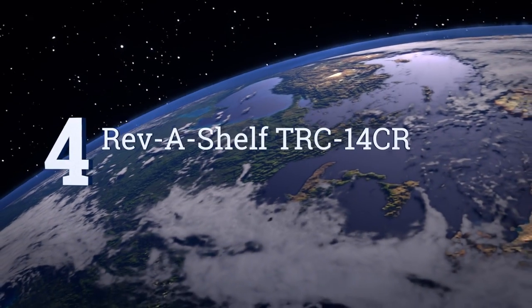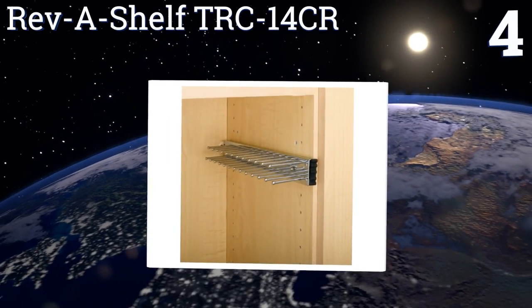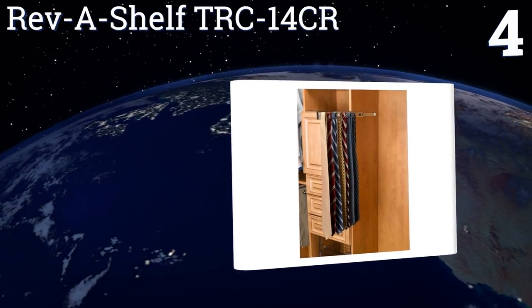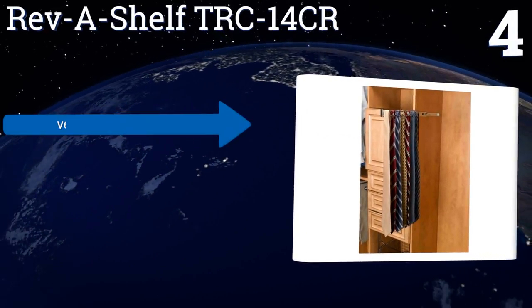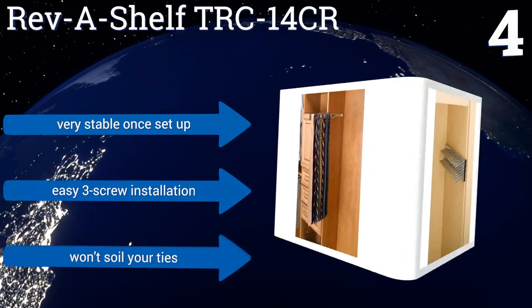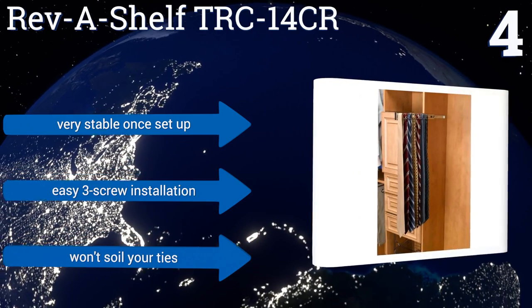At number four, the Revver Shelf TRC 14CR features an ultra-compact design that mounts either inside or outside your closet. It extends when you need to make a selection, and the ball bearing slide system ensures a smooth operation for years to come. It's very stable once set up and offers an easy three-screw installation, and it won't soil your ties.